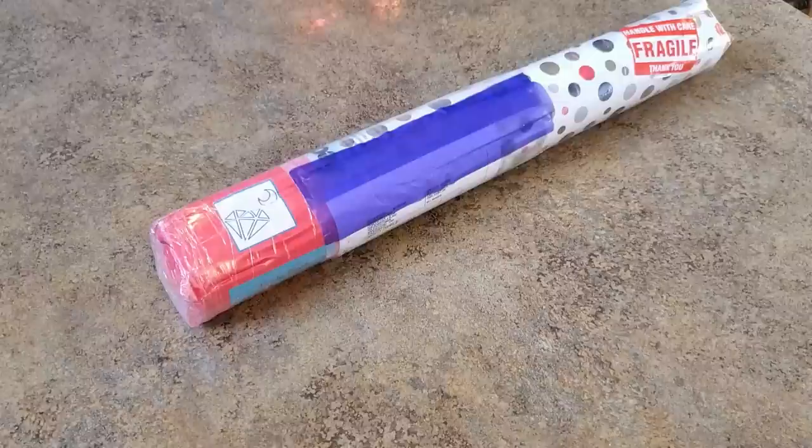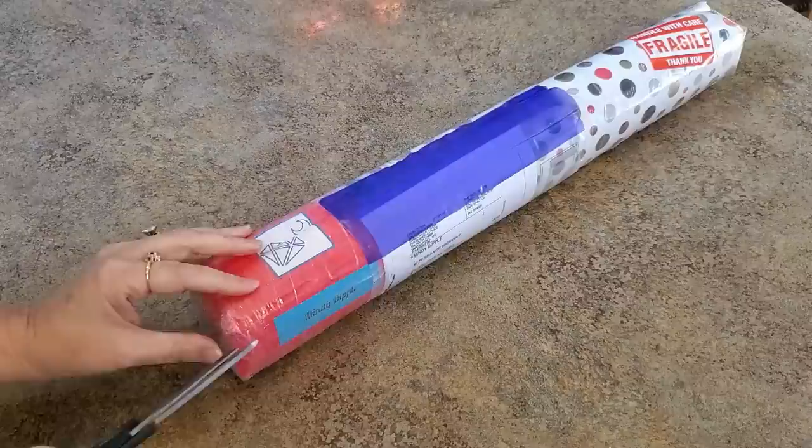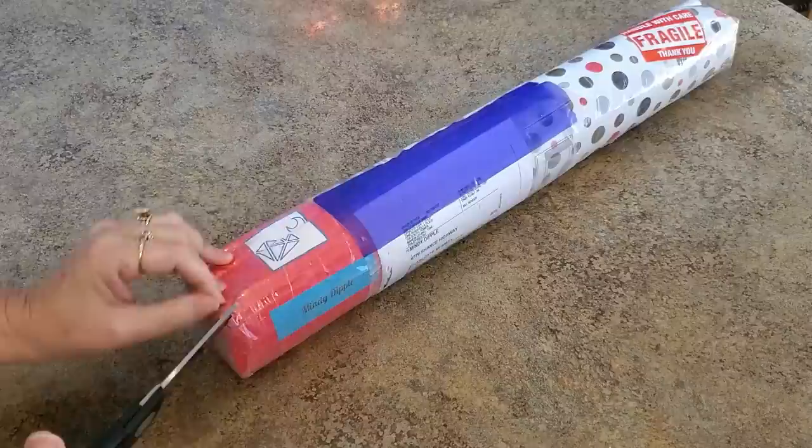Hey everybody, it's Mindy, and I have, as you can see, a DIY Moonshop here. Let me tell you about this DIY Moonshop as I unpack this. I know it's going to take a little bit of work, so I've got time to tell you a story. This is my first DIY Moonshop, and let me explain why it's the first time I've ordered.